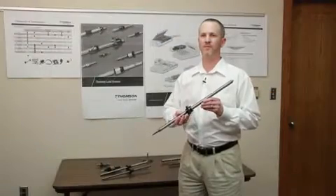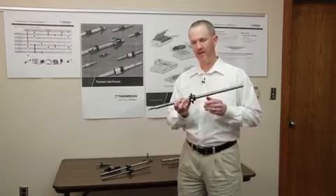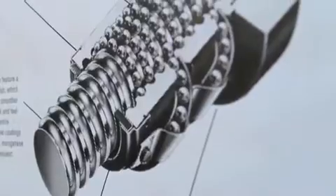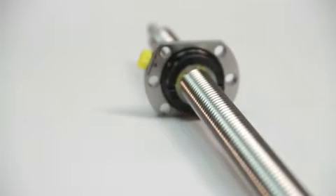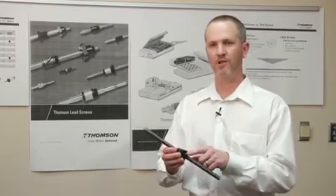Typically, a ball screw is made up of three or four different components. You obviously have your screw, a nut, and the difference between a ball screw and lead screw is just the recirculation system. We have ball bearings in a ball screw, and it depends on how you design it — whether those ball bearings are circulated inside the nut or externally. This is an inch-style ball screw, and it's got an external return system.